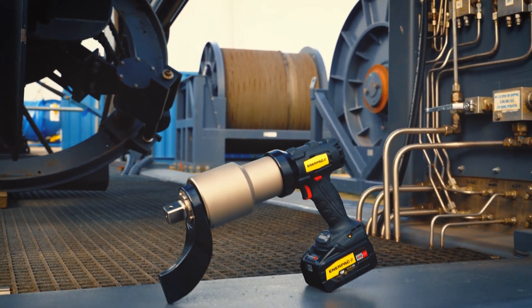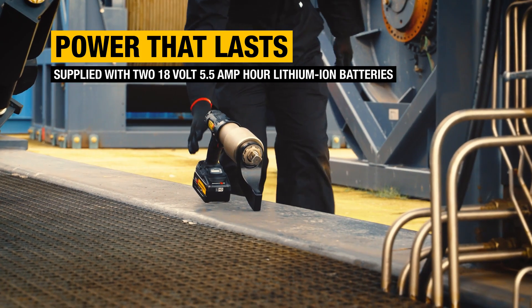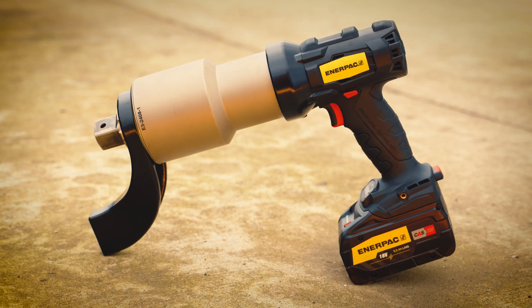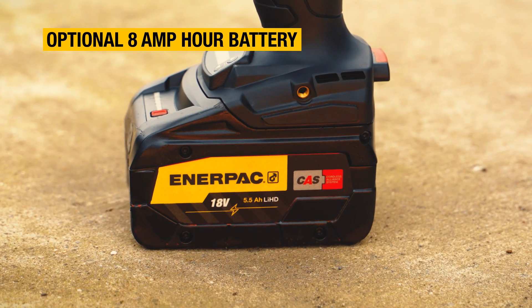Supplied with two CAS-compatible 18-volt lithium-ion batteries and a 60-minute fast charger, the BTW delivers power that lasts. And now, for more demanding jobs, you can work for even longer with an optional 8-amp-hour battery.